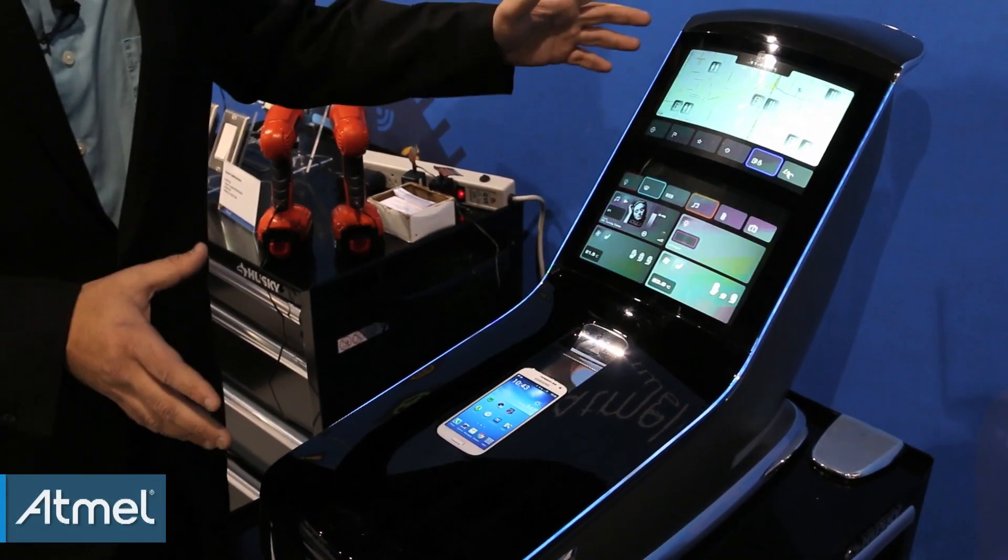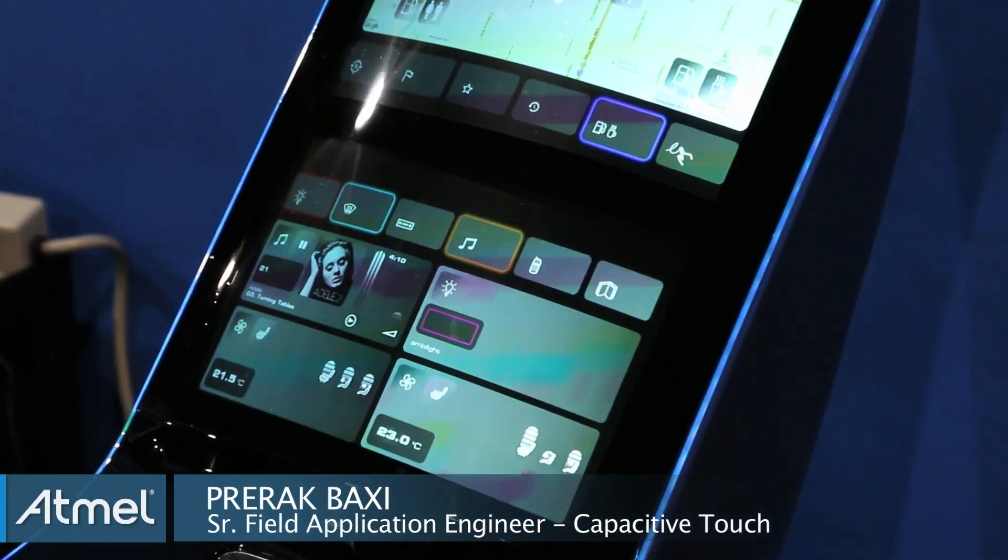This is just a concept created by Atmel, which we envision for automotive vehicles two to three years from now. What we have today is our automotive center stack simulation for the next generation. This demo actually utilizes our latest generation T-series MXT controller, the 2952T.